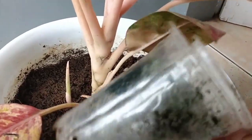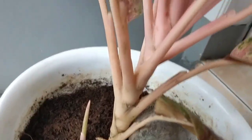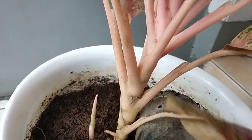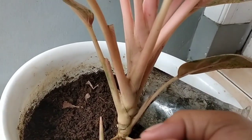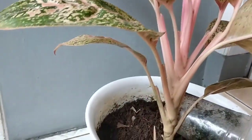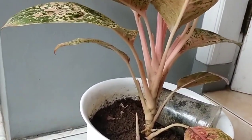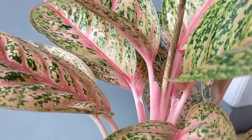Ini kita potong karena terlalu panjang, makarnya juga pada kelihatan. Nanti daun ini dibuang. Nanti supaya nanti tumbuh akar di sini. Jadi kurang bagus dilihatnya kalau batangnya terlalu tinggi. Ini mau saya cangkok saja supaya nanti cantik dan rimbun.